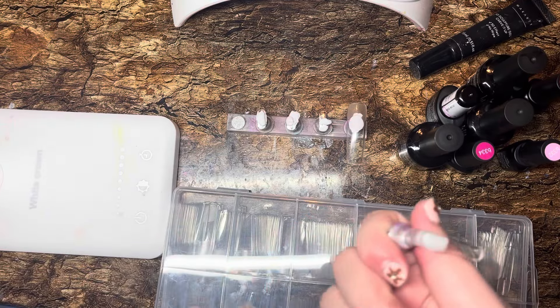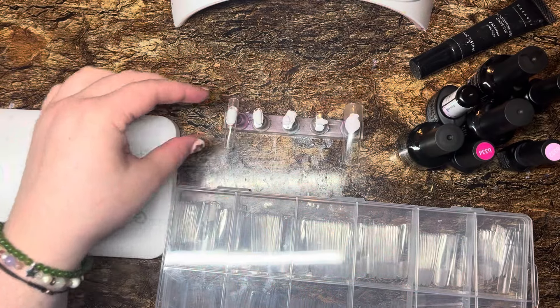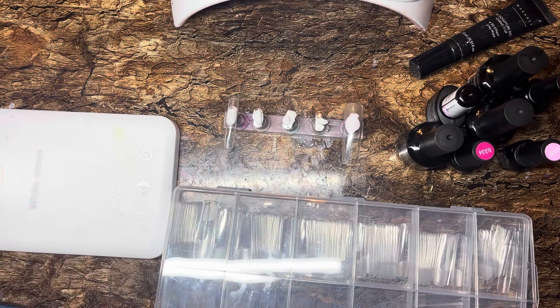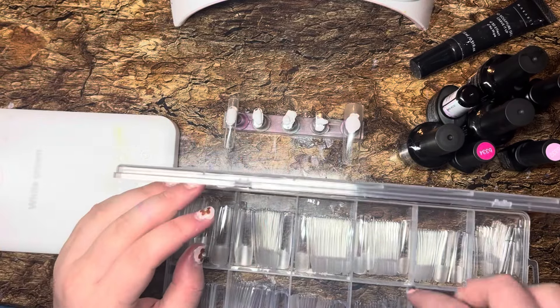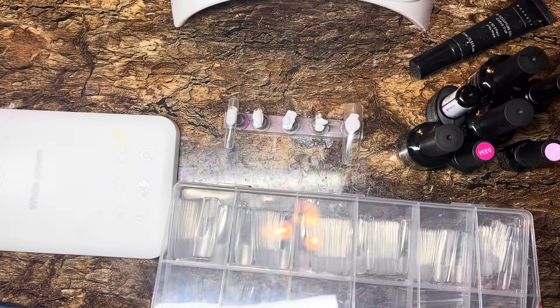Maybe you guys are doing super good and super swag. My pinkies are pretty tiny, so these never fit super well on the placement. I was just trying to shove it on there and be like, oh well. It's three in the morning — sorry if you just heard my boyfriend sneeze. I'm tired, but I'm not tired enough to go to bed. So this is what I'm doing instead of going to bed: nails.